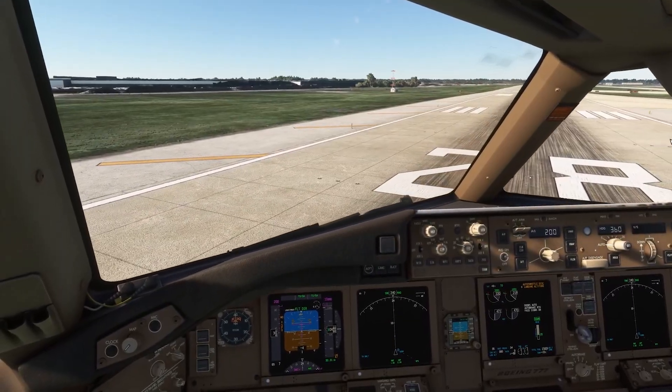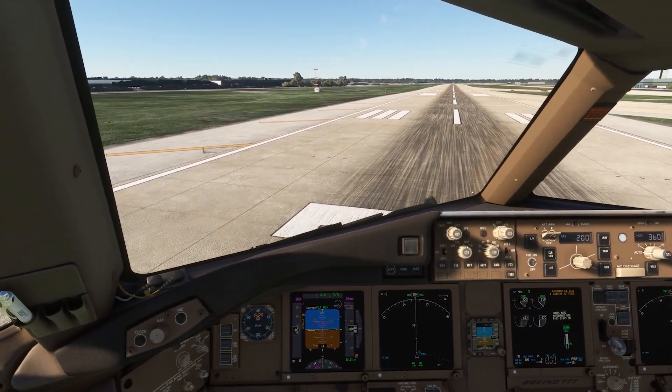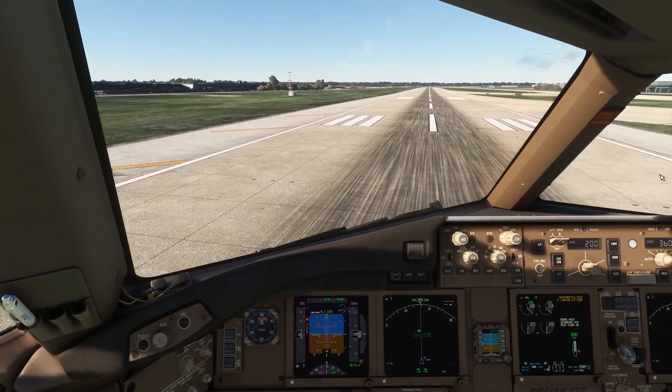Next, we'll take off from O'Hare's shortest runway. As we line up, VRAS warns us: On runway 28 left.